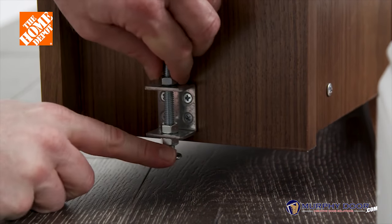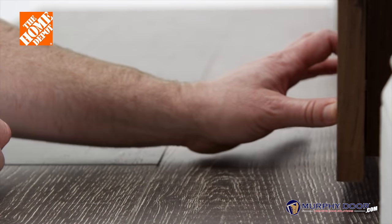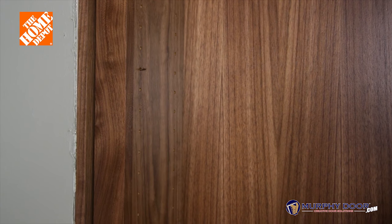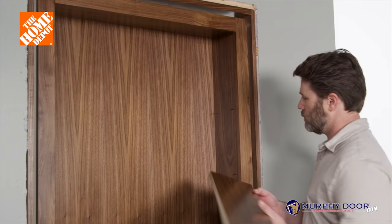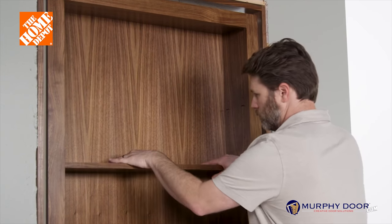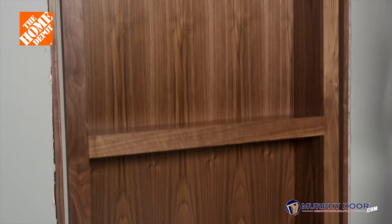Now that the door assembly is in place, tighten the carriage bolt just enough to catch the doorstop. Next, add two shelf holders where you desire and then add two more directly across from the first two. Now slide the shelf into place onto the installed shelf holders. Repeat this process for the remaining shelves.